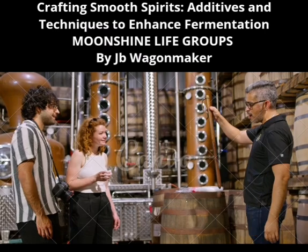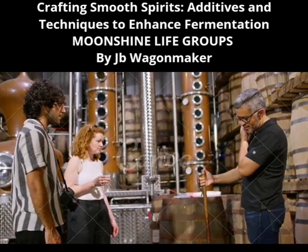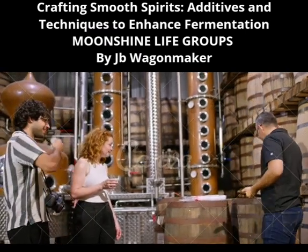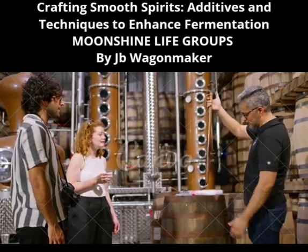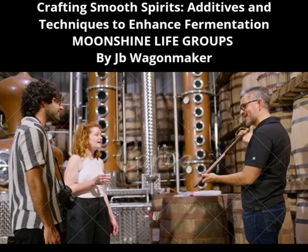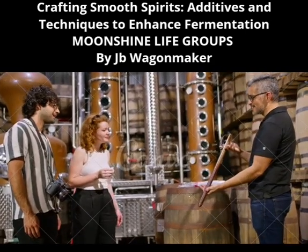The creation of smooth spirits with a pleasant mouthfeel involves careful attention to the fermentation and distillation processes, as well as the judicious use of additives. Experimentation and precision are key to achieving the desired balance and ensuring that each sip is as enjoyable as the last. Thanks, J.B. Wagonmaker. Moonshine Life Recipes Group. Cheers.